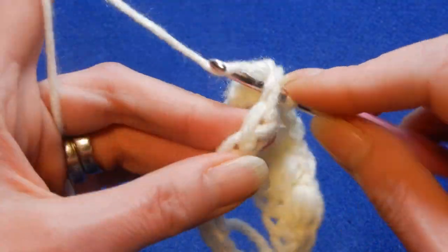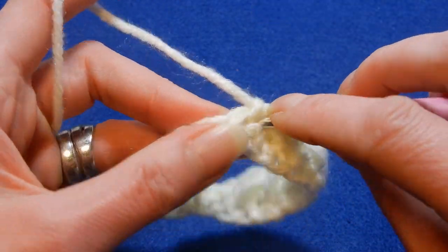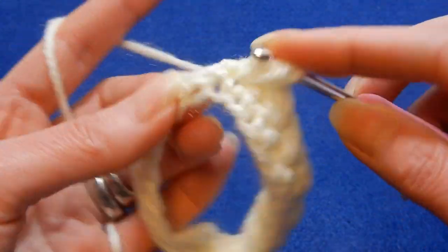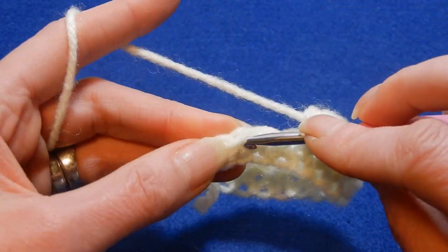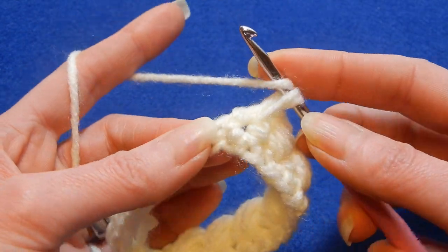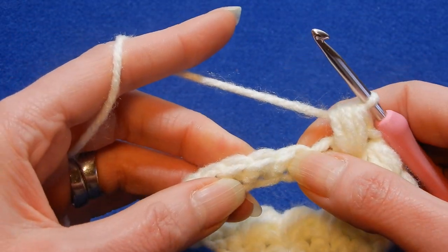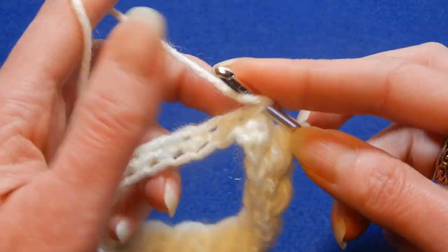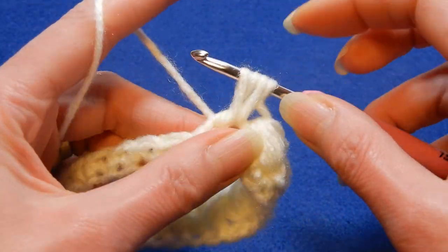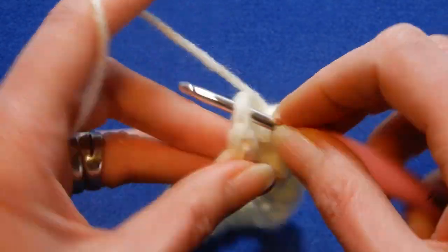Skip the next stitch and into the next we're doing the same — single crochet first. We're going to go back to the stitch that we skipped and do a puff: once, twice, and a third time. Skip the next and into the next — single crochet. Go back to the stitch that we skipped and do a puff: once, twice, and a third time, pull the yarn through all the loops. Skip the next stitch and into the next — single crochet. Go back to the stitch that we skipped and do a puff: once, twice, and a third time, pull the yarn through all the loops.